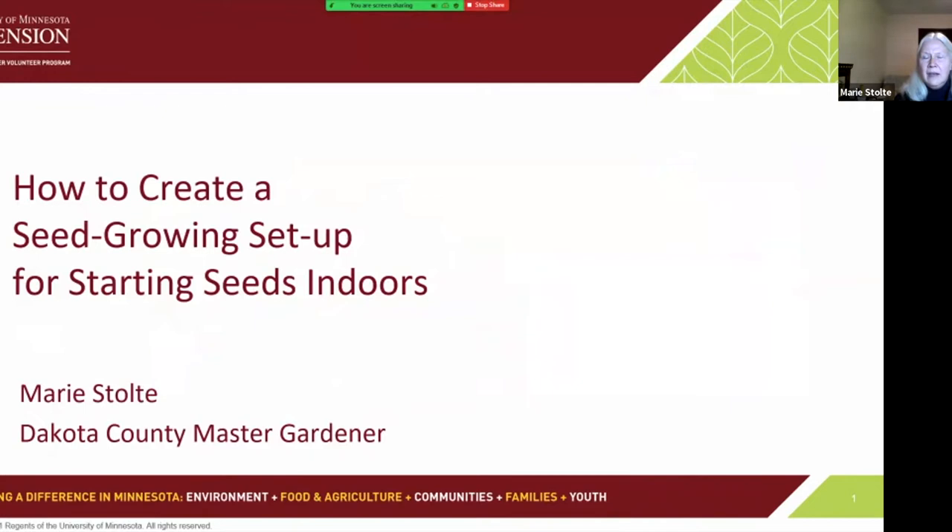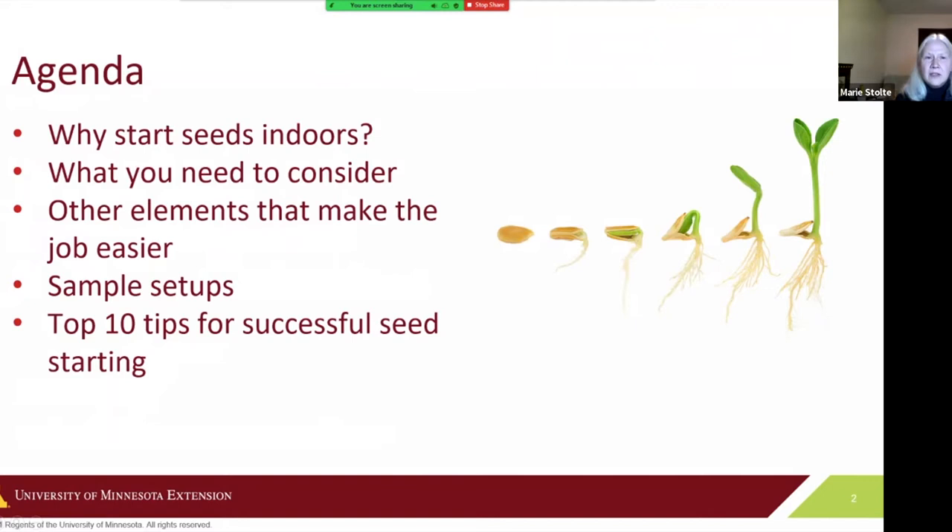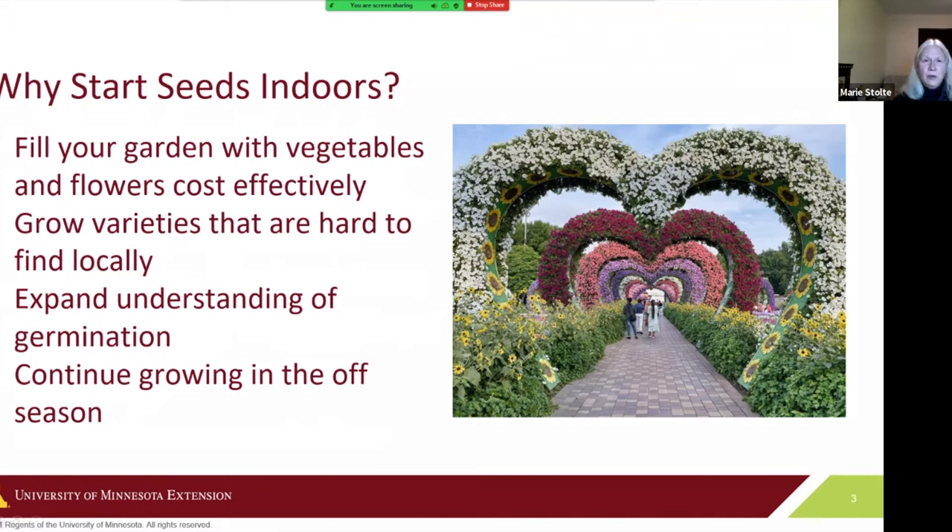I got interested in this topic about five years ago, and I'm hoping that even though a lot of you know more about this topic than I do, there might be something in here of interest to just about everybody. Tonight we're going to talk about why to start seeds indoors, what to think about before you start, things that can make the job easier, some sample setups, and top seed starting tips for success.